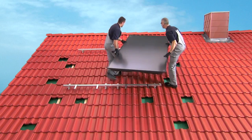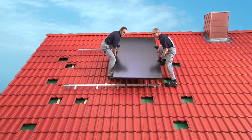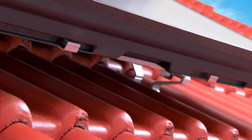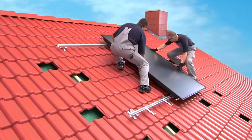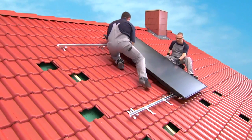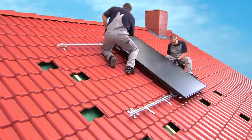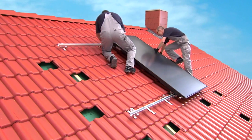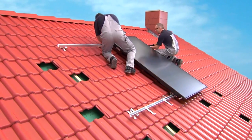Bring the right collector up onto the roof. Place it on the profile rails and allow it to carefully glide down into the anti-slip protector. The collector can only bear load after it has been correctly connected with all the collector fasteners. Carefully slide the collector towards the collector fastener, connect it and tighten it securely.